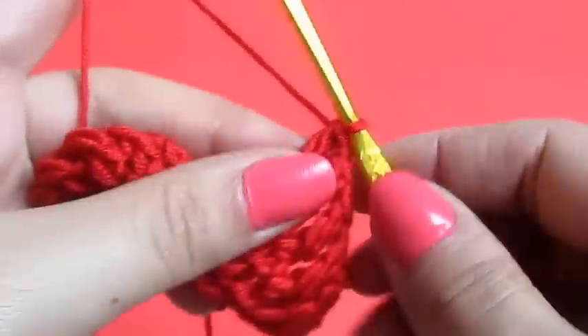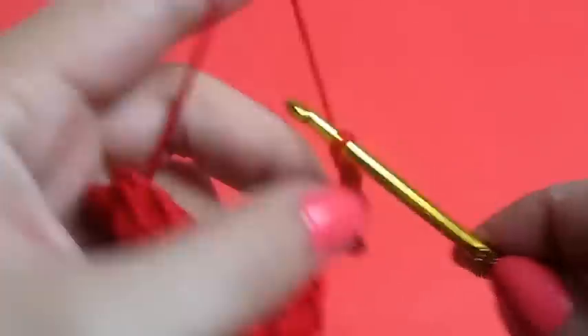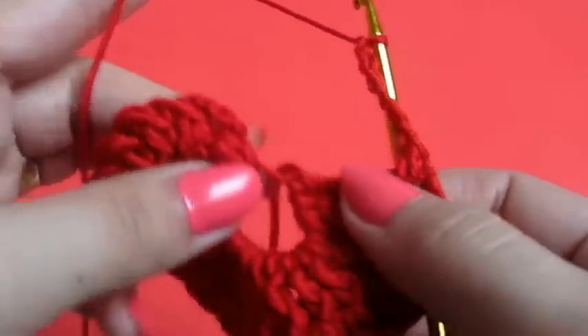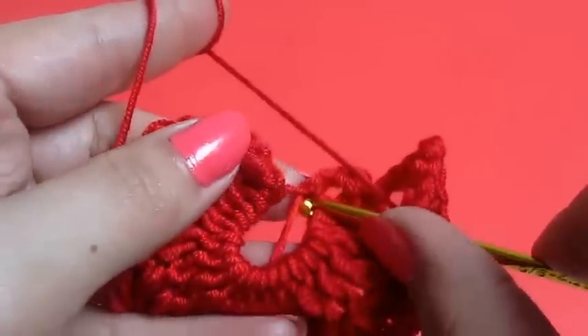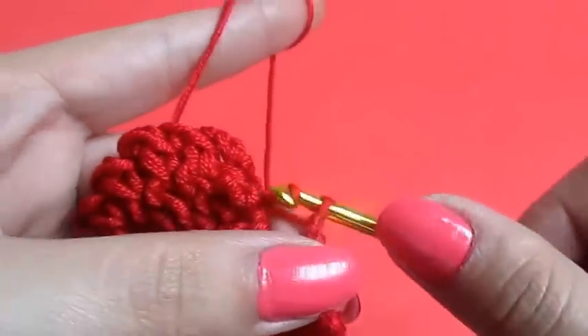Then we will chain six, and right here in this big loop we will do a slip stitch.